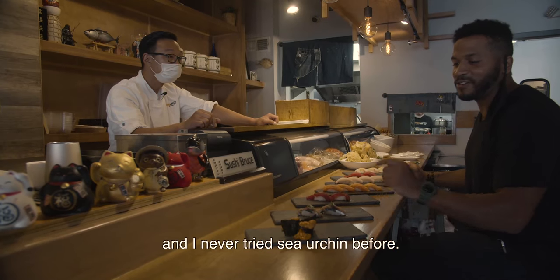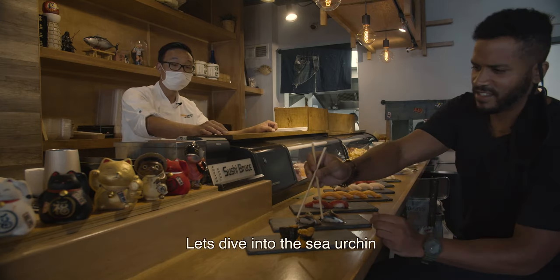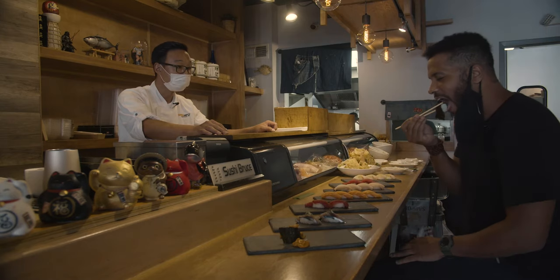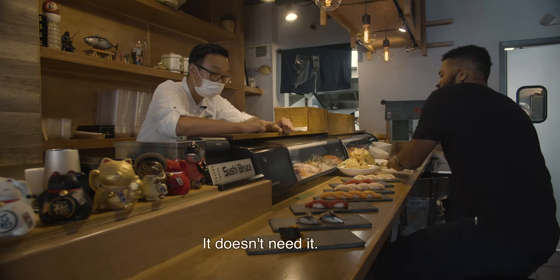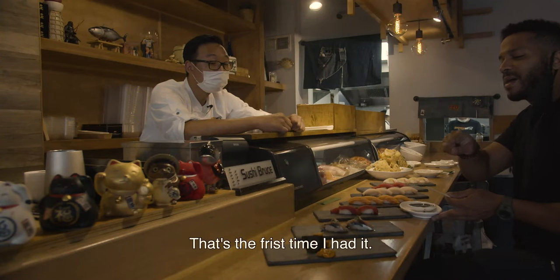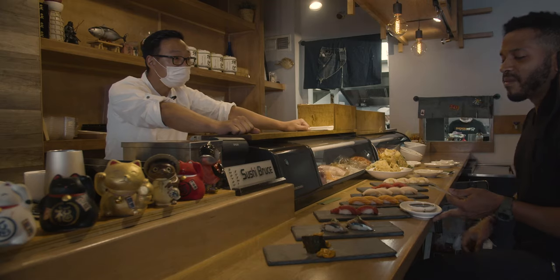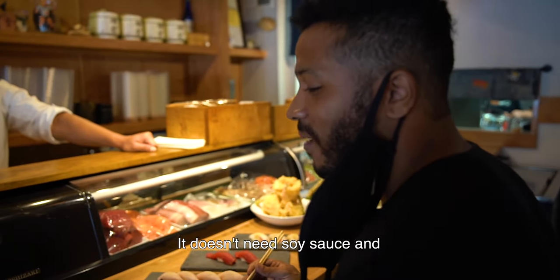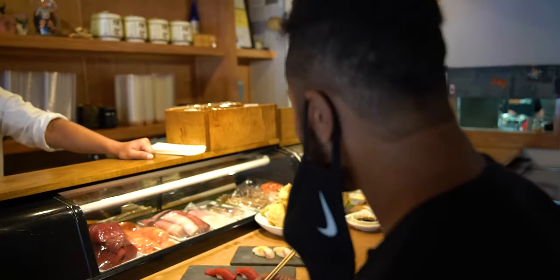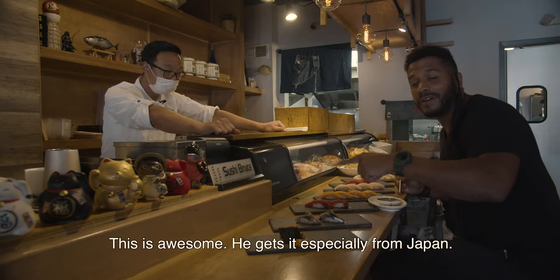I like a challenge, and I've never tried sea urchin before, so I'll give that a try. Let's dive into the sea urchin. There's a soy sauce over there, but it doesn't need it. That's awesome. That's the first time I've had it. It almost has the taste of the sea, of the ocean, but it also has its own smoky flavor to it. It's really good. Those of you that haven't had sea urchin, try sea urchin. He gets it especially from Japan.